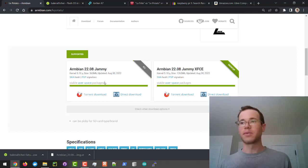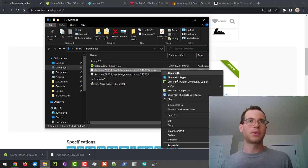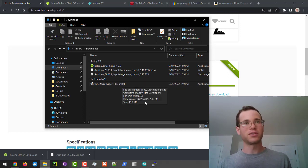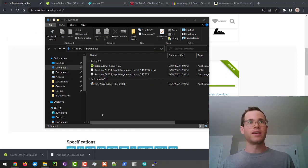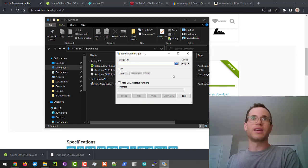I've already plugged in my micro SD card to the computer, and I'm going to open up my downloads folder. I've already extracted the .xz file using 7-Zip into the .img file. I also have this Win32 Disk Imager utility that I'll be using to actually move that image onto the micro SD card. I'm going to click the Start menu, type in Win32 Disk Imager, and hit yes to pull it up.